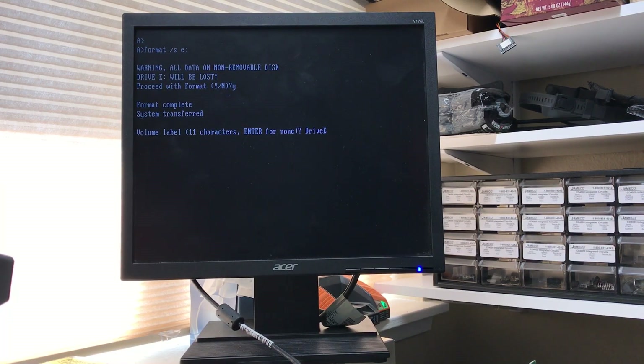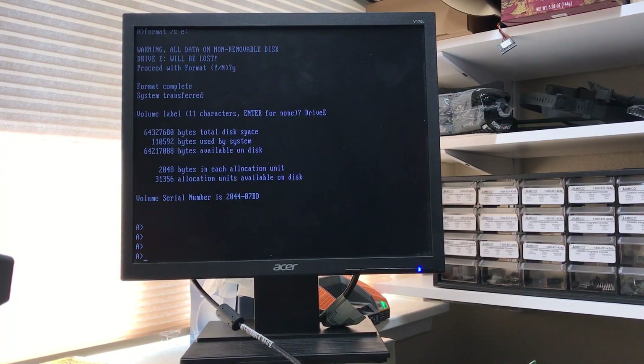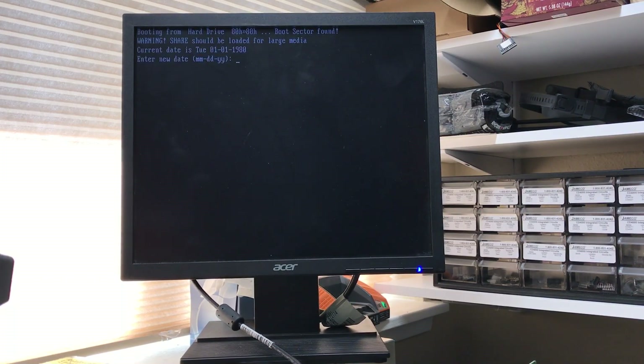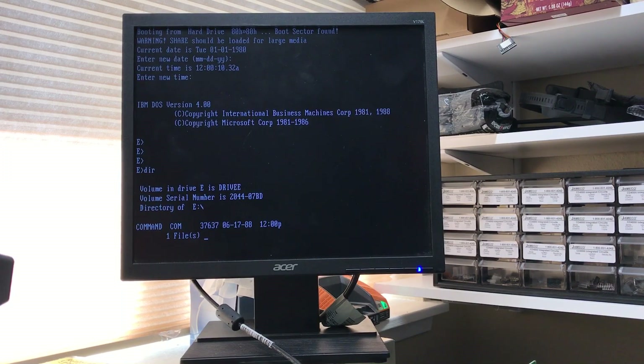I'm not sure what it's doing at this point. It has format in it. We should now be able to boot the new partition. The default is Lexar ATA Flash. Very nice. It's beating up on the drive at this point — it must just be trying to total up free space.